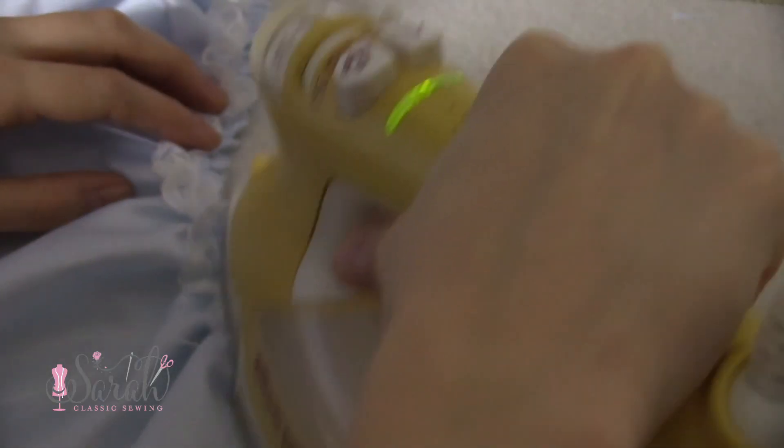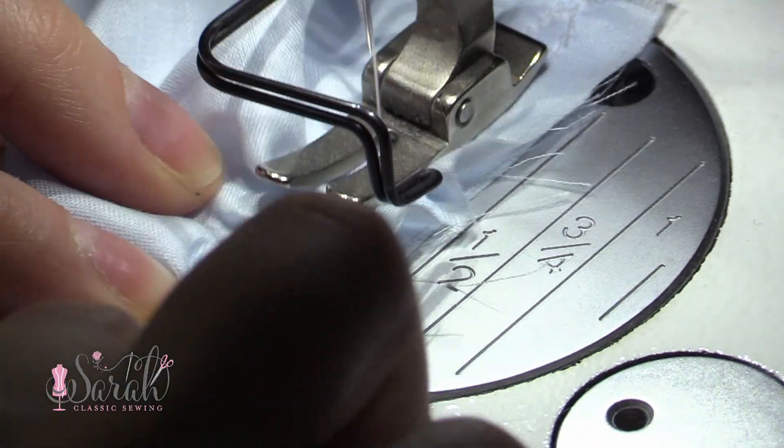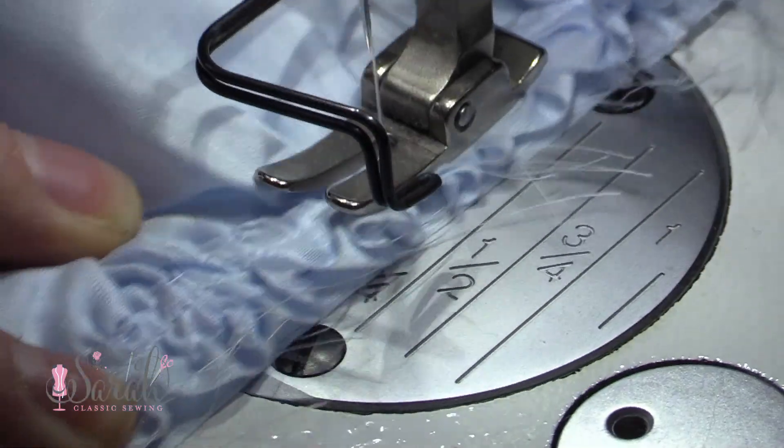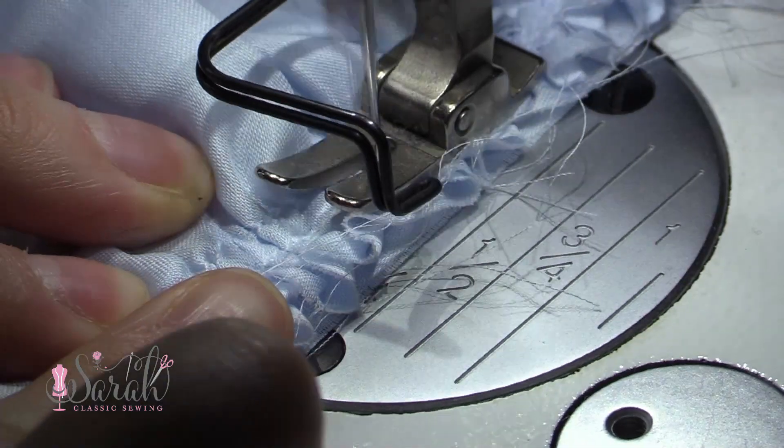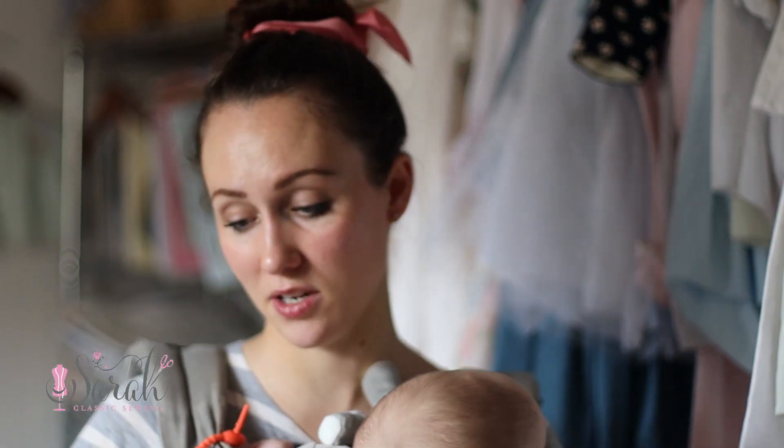Then I sewed the bubble bottom to the bodice front. When sewing that in place, I'm making sure to leave out the lining. All of the lining is going to be left at this point because it's going to come back on top of these seams later on. We don't want the lining involved in these seams — it's going to be covering them up later on.